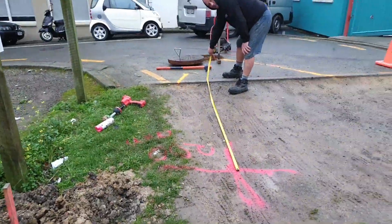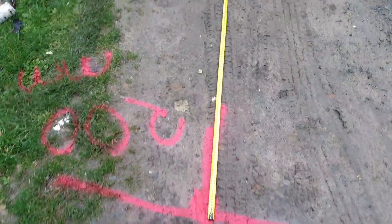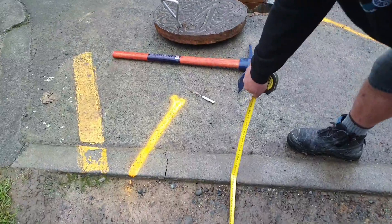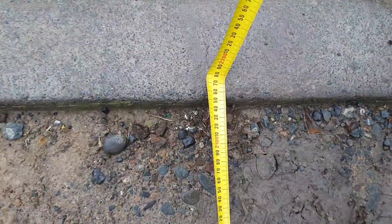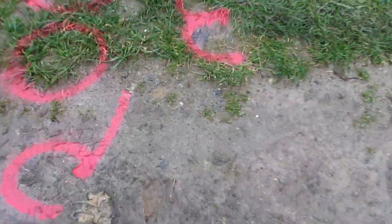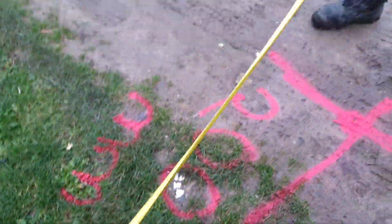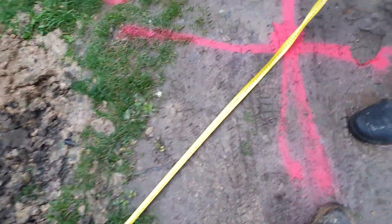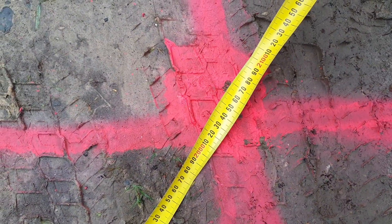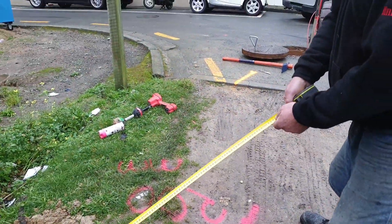Here we are John — we've just marked out where the mark is. From this mark back to the curb, center of that manhole, we are two meters one-fifty. And if we go off this post directly over here, coming back on an angle, we're exactly two meters fifty. All right, so there's your mark there.